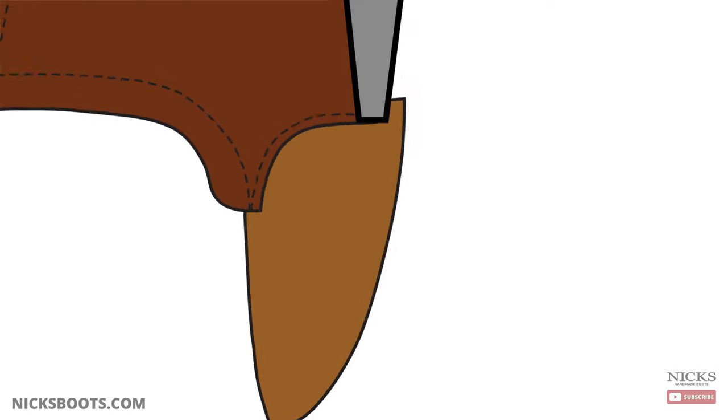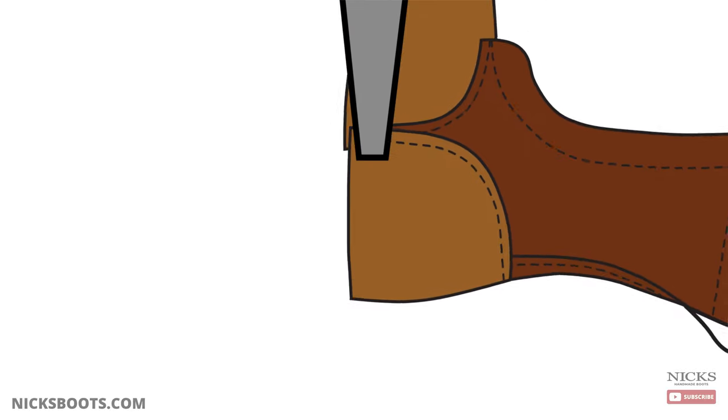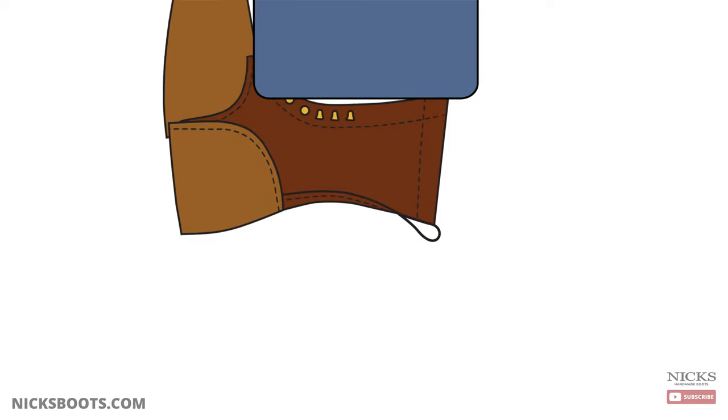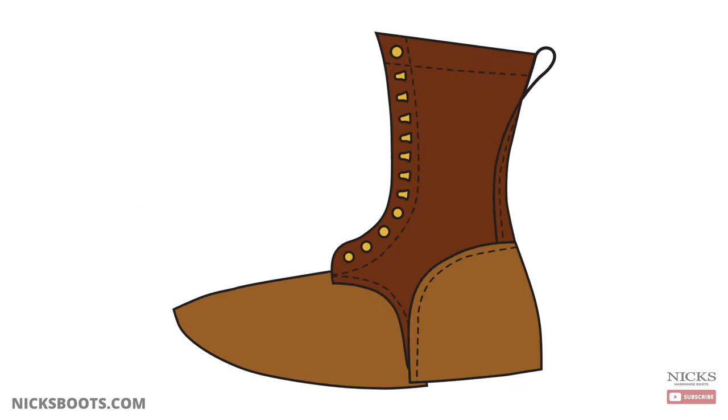Then comes the final step: counter pocket sewing. The counter pocket is sewn on with a triple stitch, completing the sewing process. At this point, the sewn boot upper has the hardware crimped into it — normally hooks and eyes. The boot is then ready for the next step: lasting.